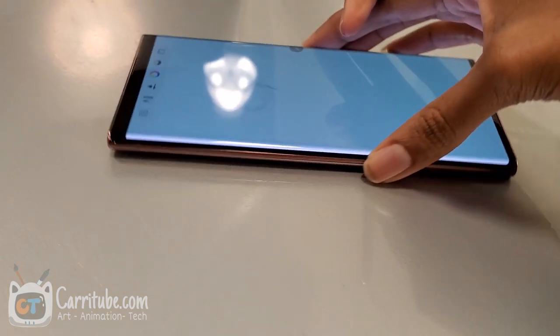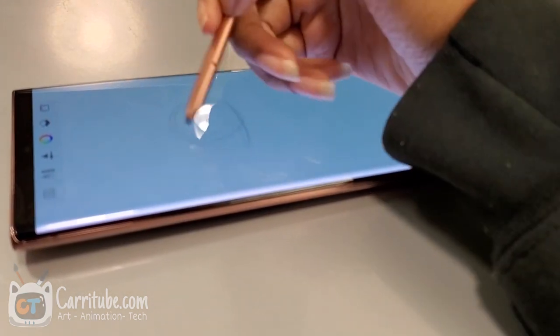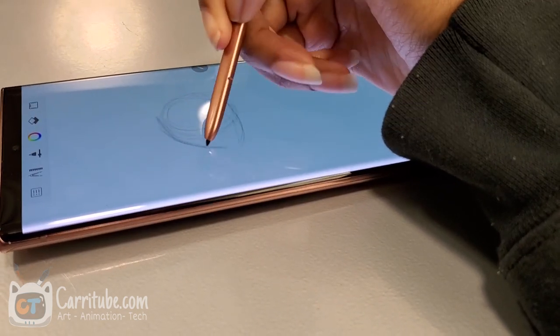Hey guys, it's Kiara here, and I'm back with another video. This time, I'm drawing out the Note 20 Ultra using Autodesk Sketchbook.